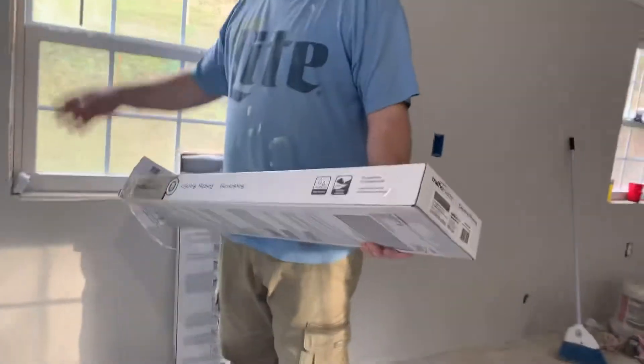I'm laying the floor in now. As you see, I got the paint pretty much done. Anyways, I'm working on the floor now.